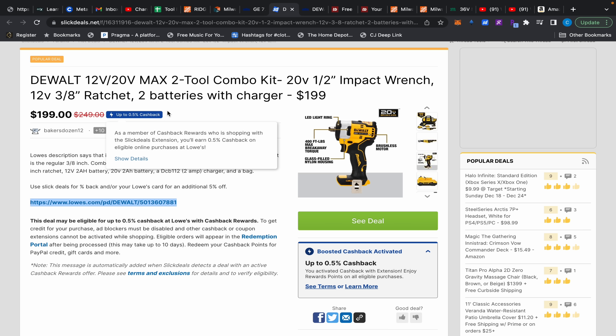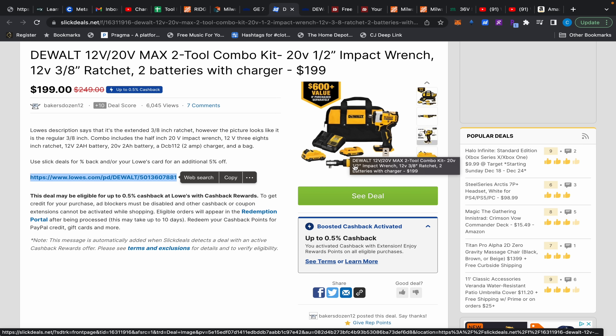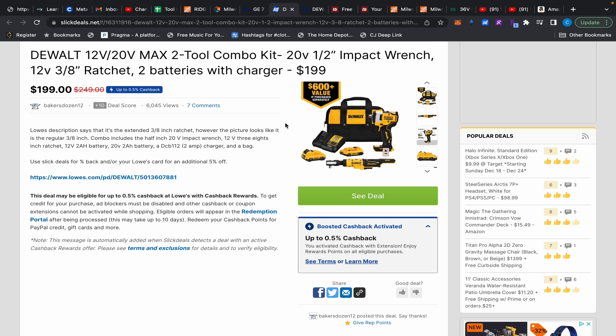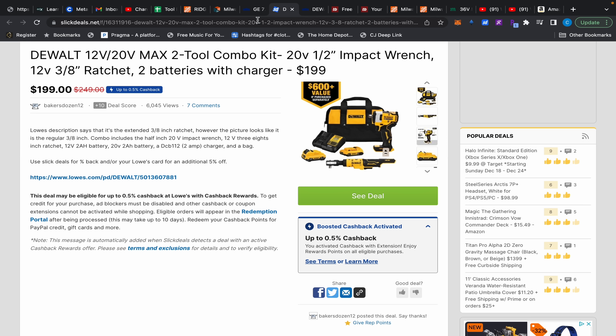Over at Slick Deals, you have this DeWalt 12-volt impact wrench kit for $199. It comes with two batteries and the impact wrench, plus a free tool. If you click through, you'll see it comes with the right-angle ratchet for $199 for both, which is not bad.